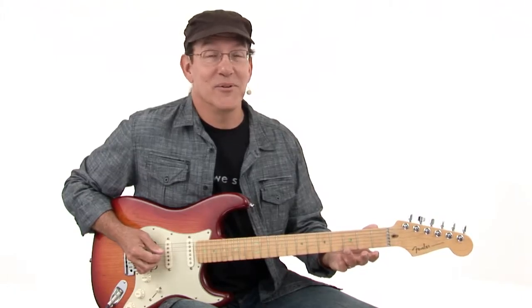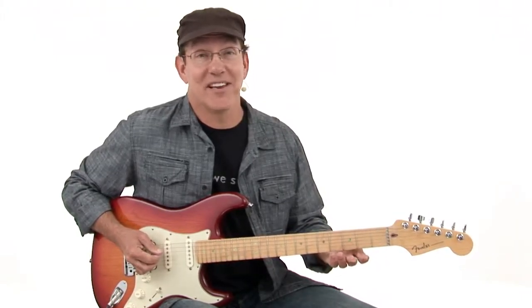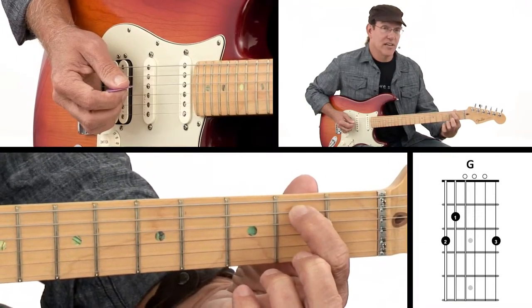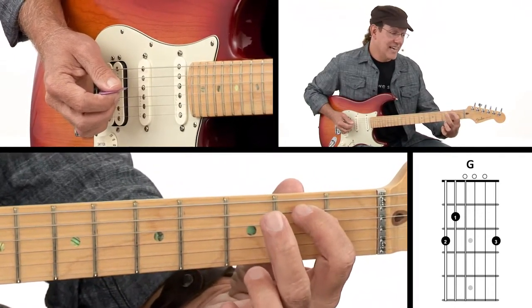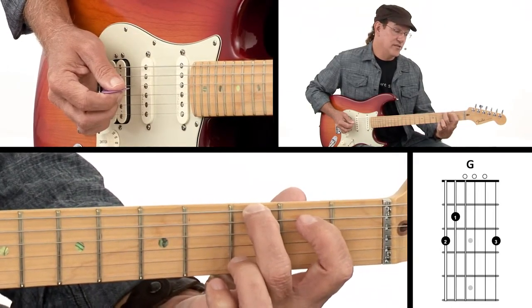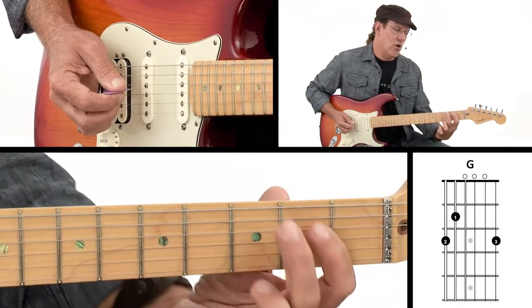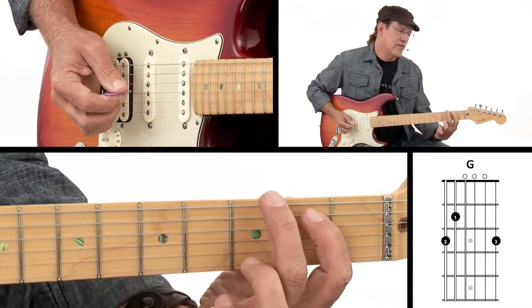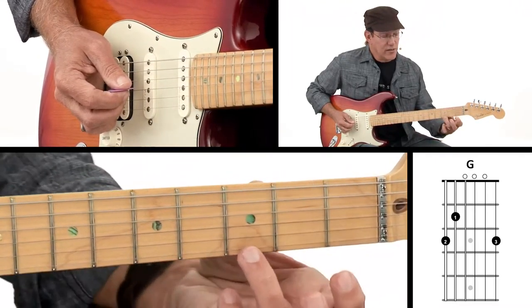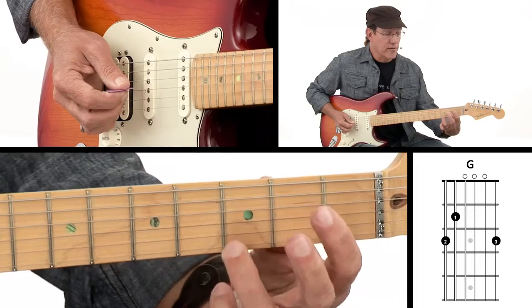One of the most popular chords you'll run into is the G chord, so let's look at how to play that. We start with our first finger on the fifth string on the second fret, and then our second finger is going to reach over and get the third fret with the sixth string — that's a little bit of a stretch. It helps to keep your hand down; drop your thumb down so you can stretch out there. Then your third finger is going to catch the first string on the third fret.